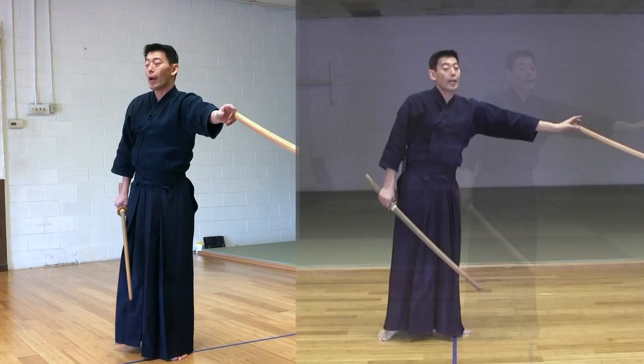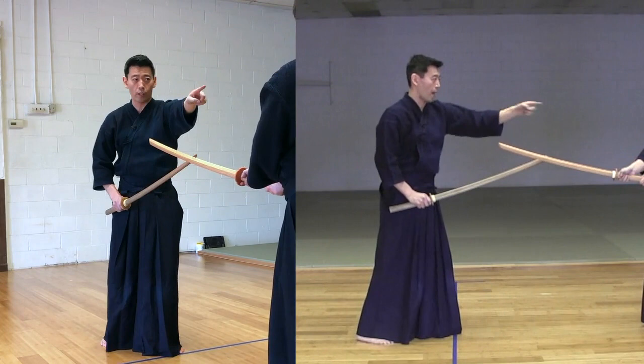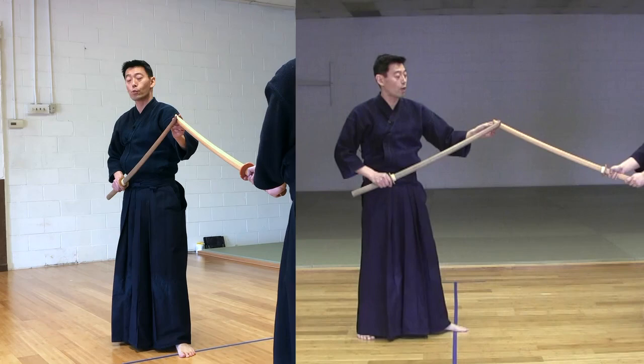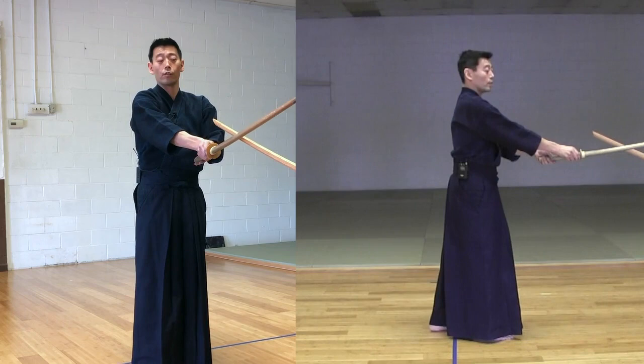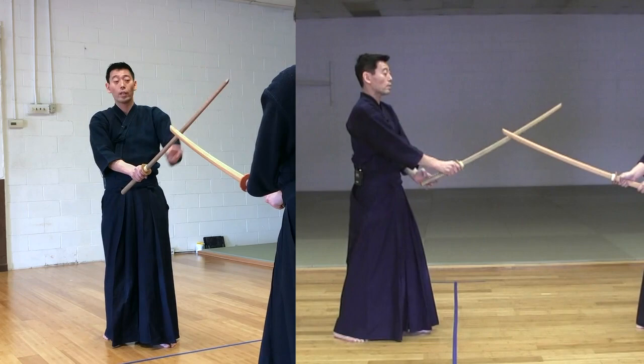So that is what you have to do. It's very important to protect your center with Shinogi, and have Kensaki pointing at the throat. From the beginning, make sure Shitachi's sword is below your sword, and come up - execute your Tsuki, turning your sword to your left, your blade facing down.